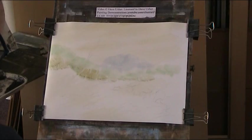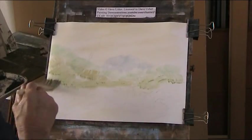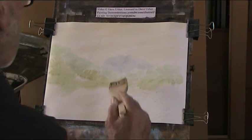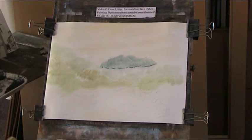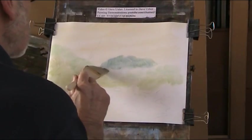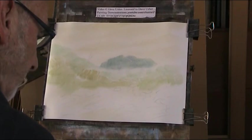I'm going to put in some yellowy, ochrey colour going over the background here. That probably needs to be a little bit thicker on the back now. Let's get this water coming down here — a slightly warmer green there.